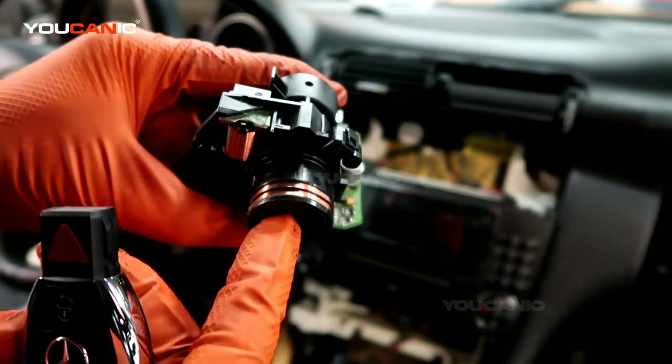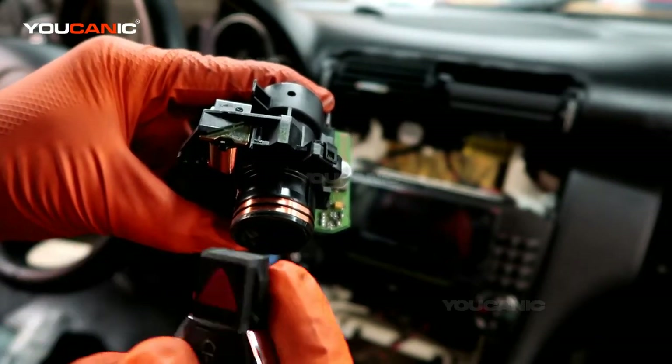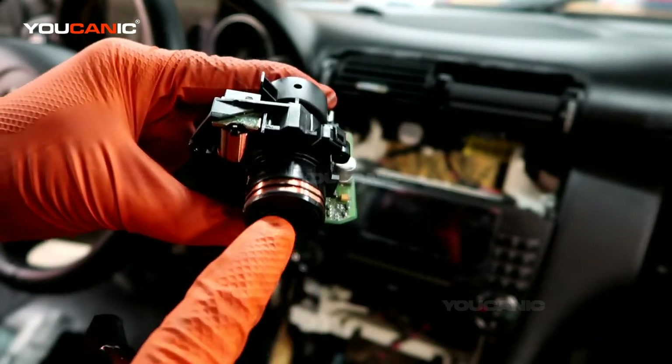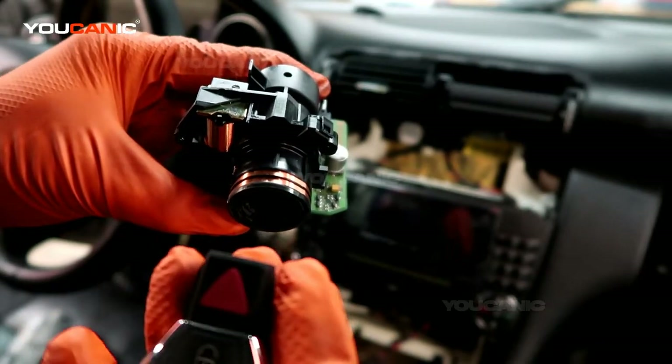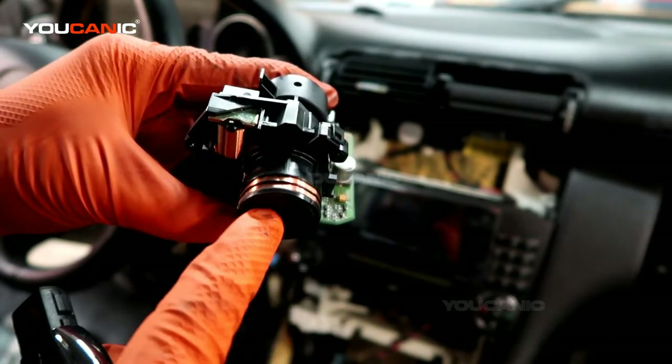The only time this won't work exactly like this is if you have a push start button. If you have a push start button, you will need to have working batteries inside for that push start to work.